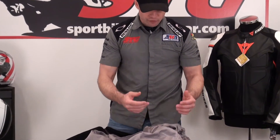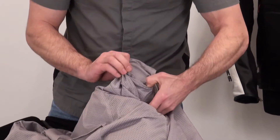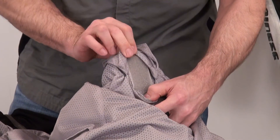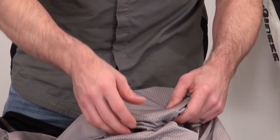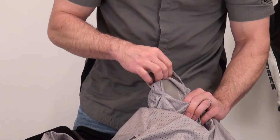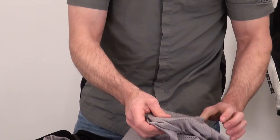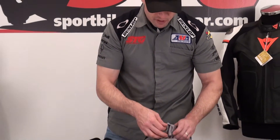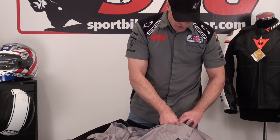The armor pockets offer a level of height adjustment so you can adjust the armor position in the jacket. The pocket is a little bit oversized, and you can see that one portion of the Velcro is much longer than the other. If you need to adjust — say the shoulder armor hangs a bit low — you attach the Velcro more towards the bottom rather than the top. From the factory it's set at the top; move it down to the bottom and the pocket grows in size, allowing the armor to move down. This lets you really customize the fit if necessary. Most often it's spot on right from the start, but the option is there inside the jacket.